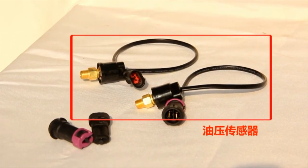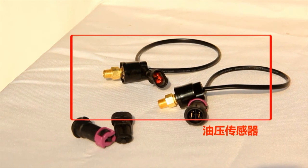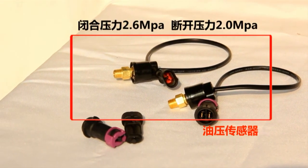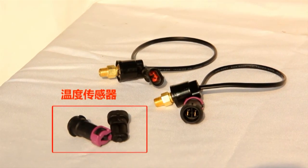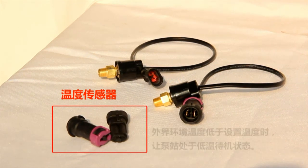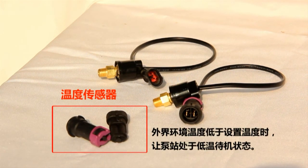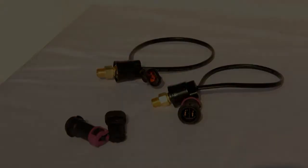The grease pressure sensor detects the grease pressure inside the supply line and transmits the data to the monitor. It is a SPST normally-open, diaphragm-type sensor with a closing pressure of 2.6 MPa and an opening pressure of 2.0 MPa. The temperature sensor monitors the real-time ambient temperature and transmits data to the monitor, putting the pumping station on standby at low temperature if the ambient temperature falls below the preset threshold.